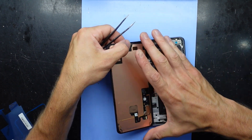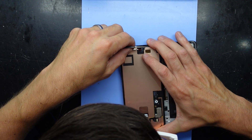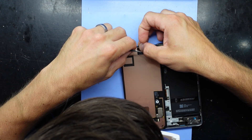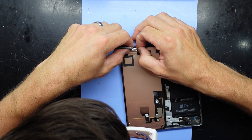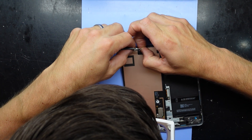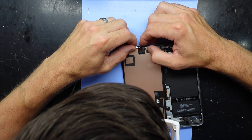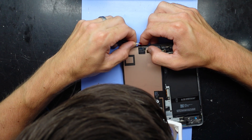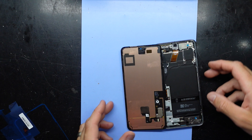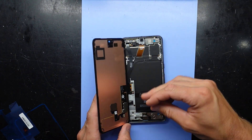That's lifting it all up in one fell swoop. That's underwhelming — maybe that's not actually meant to stay there now that I think of it. All the adhesive is removed.